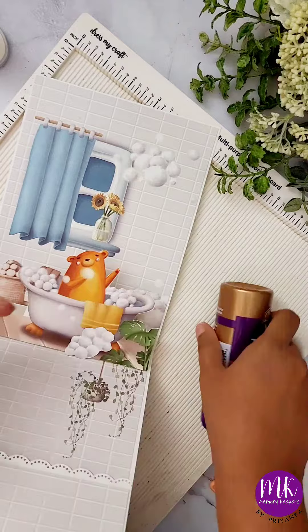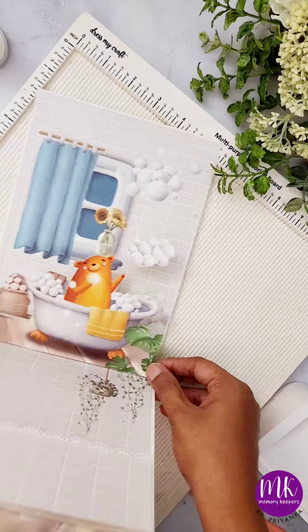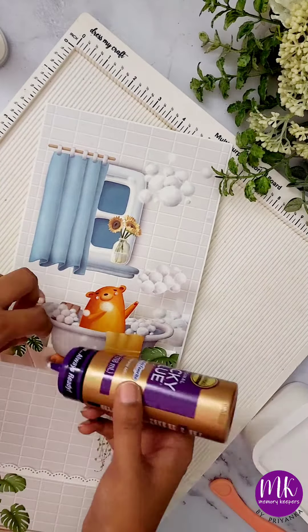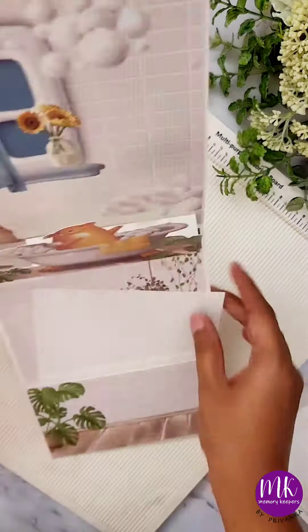I hope you guys are having fun making this beautiful album. Make sure you participate in the contest to win some amazing goodies and learn this technique. The last day to participate is the 10th of April — don't forget to tag me and follow me for more tutorials.